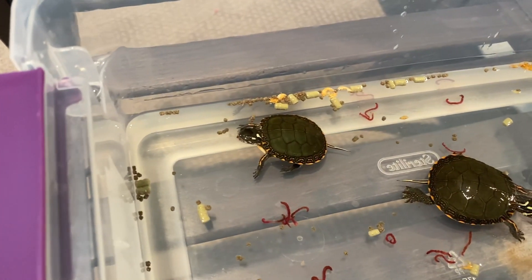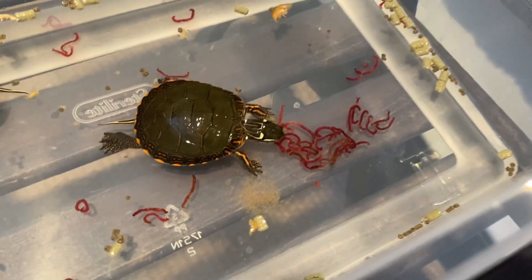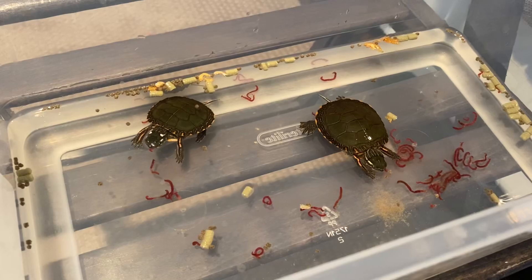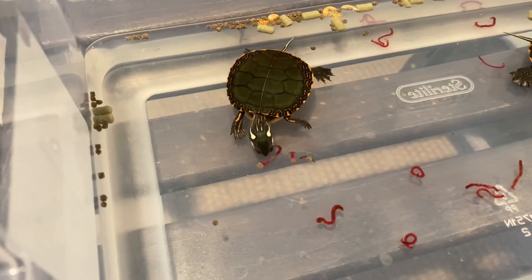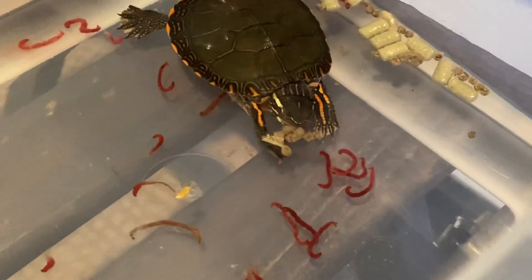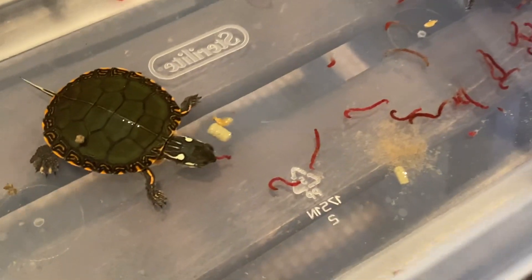It looks like this guy over here was actually eating some of those little pellets, but now he's munching on bloodworms. Let's see what the other one eats - yup, bloodworms too. Maybe I should have left them with the dry food a bit longer before putting the bloodworms in, but it's okay. Baby turtles are so cute when they eat - this guy is eating so many bloodworms, it's crazy, he just keeps munching.